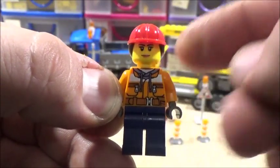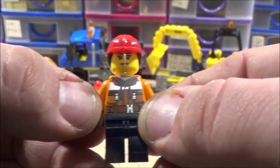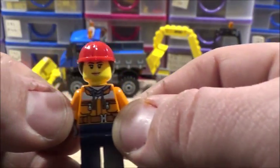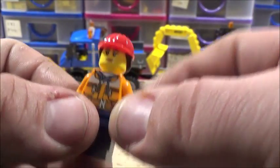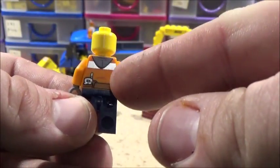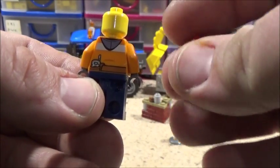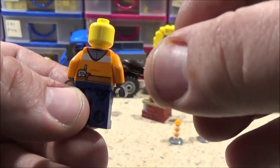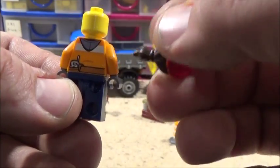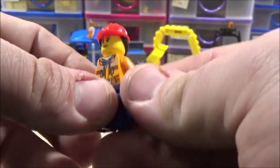My camera is actually focusing on and tracking her head - that's quite weird. Anyway, there are a few markings on the back of her torso, a little radio, a hood. She's wearing a hoodie under her work jacket. She's got the helmet with the moulded-on hair piece, which I've seen used quite a few times.